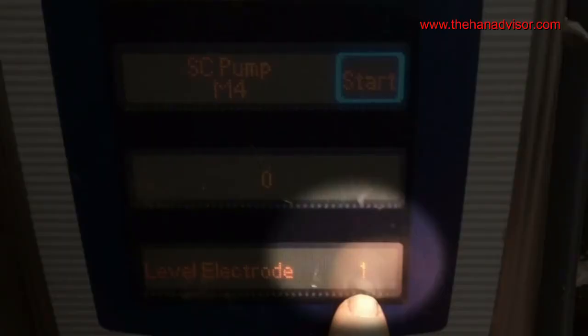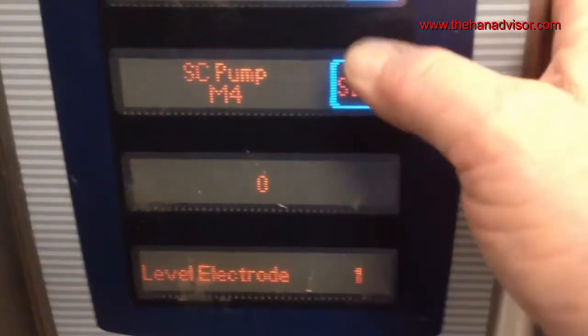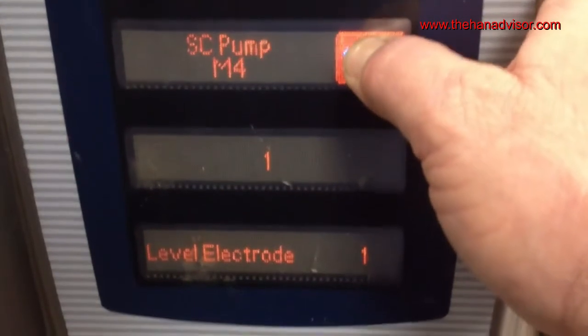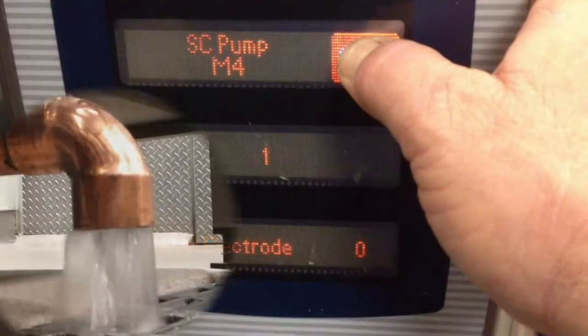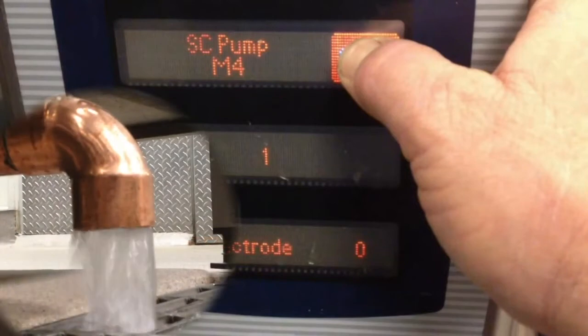The level probe shows a one, indicating that water is at the probe. Press and hold start, and the second window displays a one, indicating that the pump is energized. Note that the level electrode has changed to a zero, indicating water has dropped below the probe. If you are preparing to add the descaler, operate the pump until water stops exiting the drain pipe.